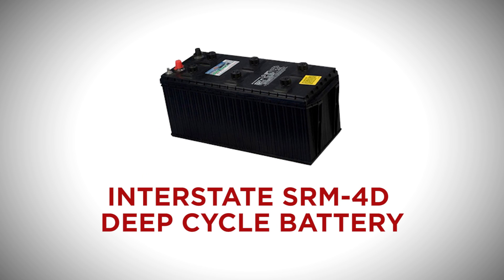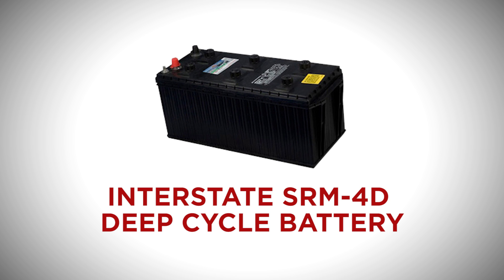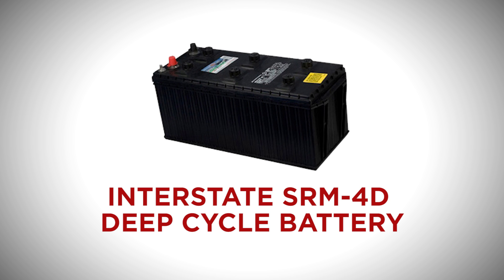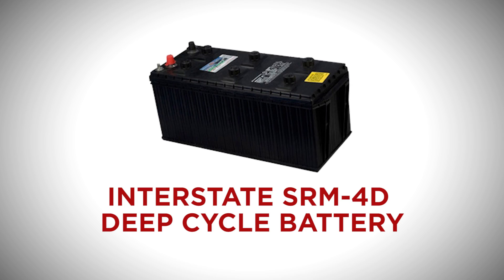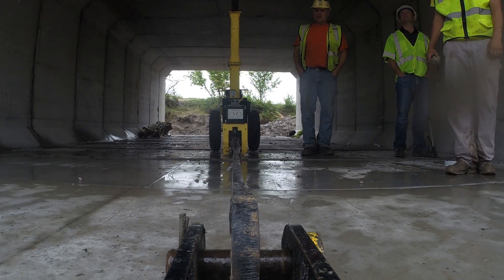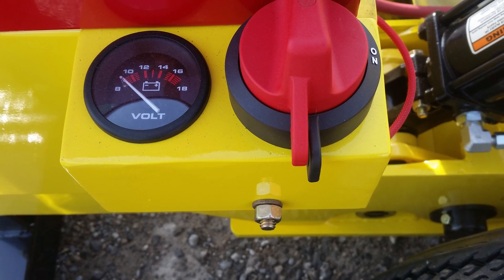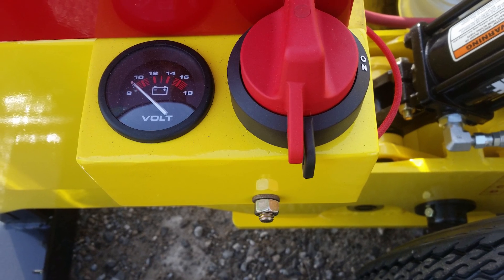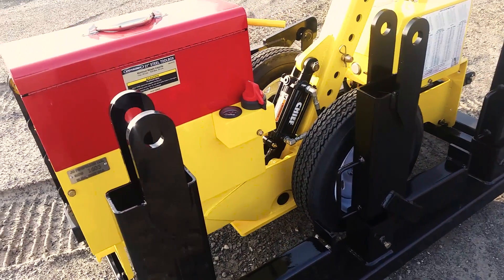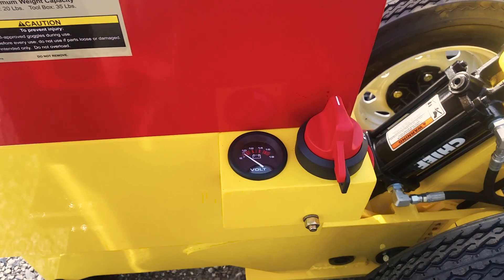Maintenance: If the JB Pipe Puller is powered by an Interstate SRM4D deep cycle battery, it has 1,645 cranking amps and 1,314 cold cranking amps. It is recommended that the battery be fully charged at the end of its daily use, charged at a slow rate, preferably in the deep cycle mode. An automatic charger is highly recommended. The water level in the battery should be checked periodically. This battery, if taken care of properly, will give you many years of service.